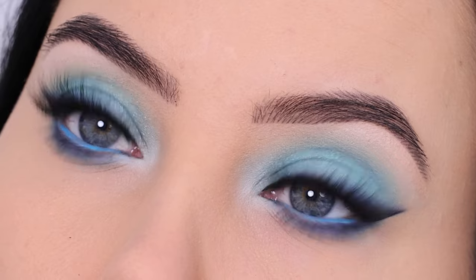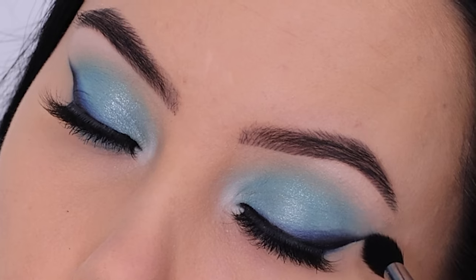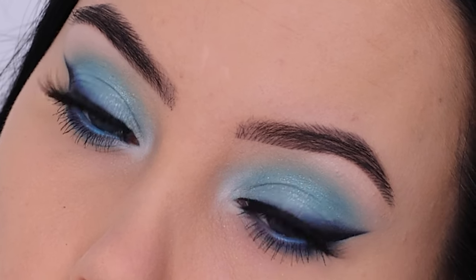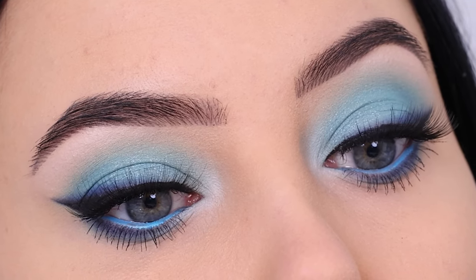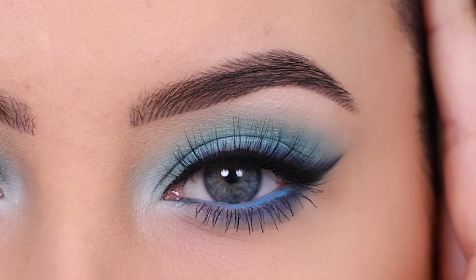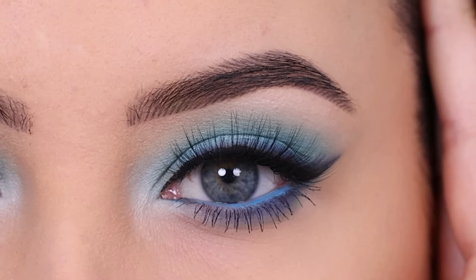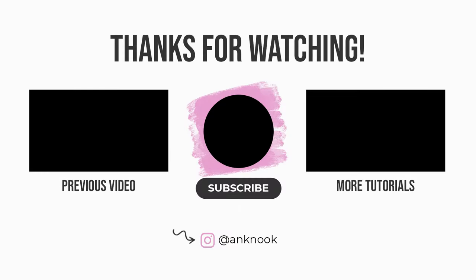Here you see the before and here you see the after — the lashes are just so pretty. I really hope you all like how it looked; let me know if this is something you would try. I know it's a blue color so maybe a bit out of your comfort zone, but if you have brown eyes definitely give it a go — I'm sure it's gonna look stunning. It just gives me spring vibes and I'm so excited for spring! I was also thinking about doing some more dramatic smoky eyes — let me know if you're into that.